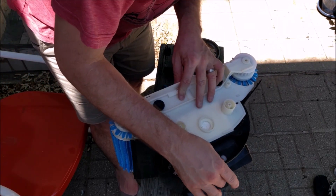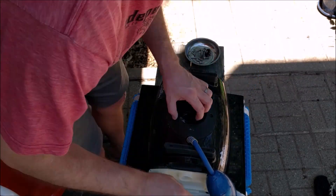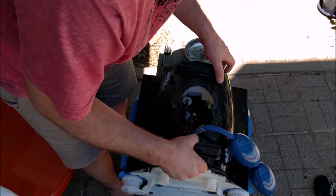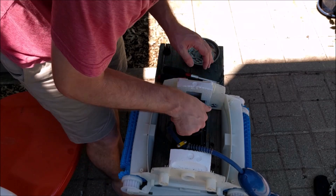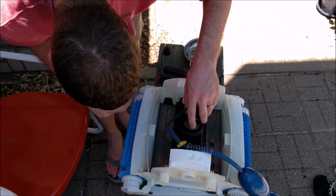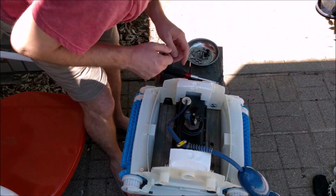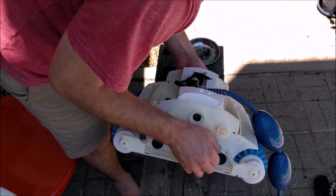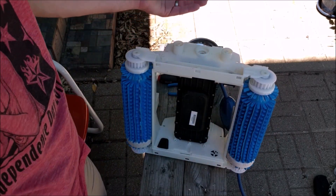At this point you'll notice that the entire top will start coming off, so just be aware of that and don't let it fall. Now this entire thing should lift off here. We're not going to take it too far off — we're going to leave it on the wire like that. Just want to get it off there a little bit and inspect to see if there's any damage to the motor, the propeller, anything. We're actually looking pretty good. You can see there's dirt down in here as well that you'll want to clean out. But that's the entire cleaning portion — you just take that stuff off, clean it out, and put it back together.